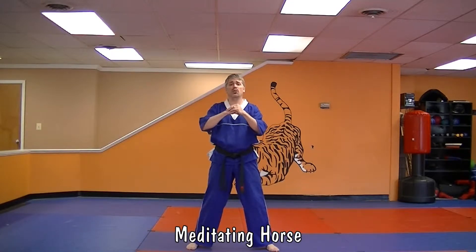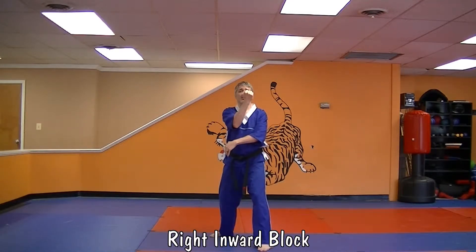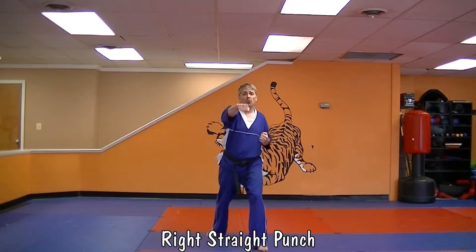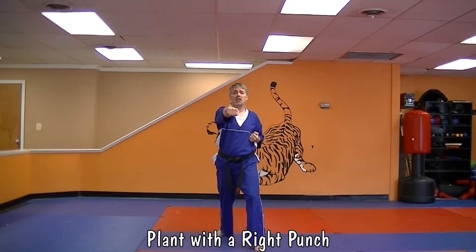You're going to start your meditating horse. The first part is a lot like coordination set. You're going to step back with your right foot. You're going to do a right inward block, then a left outward block. Left punch, right punch. You do that combination of a punch and a kick and then back to that right punch.